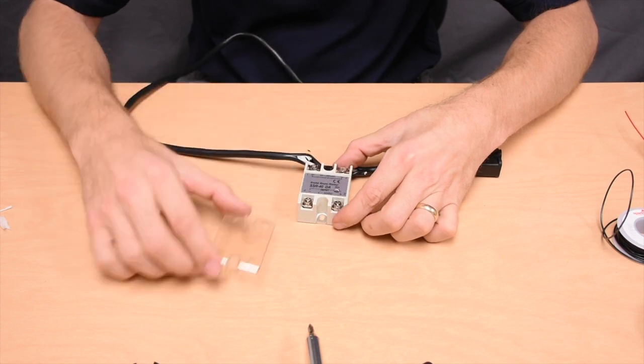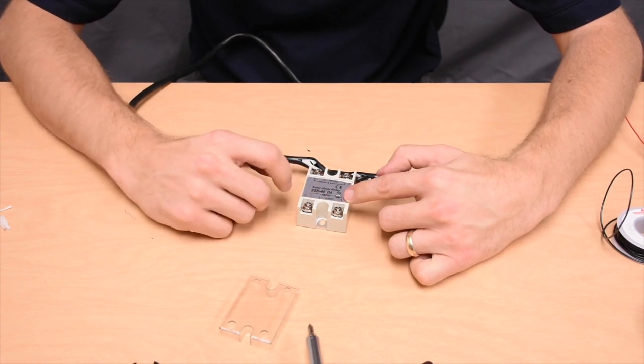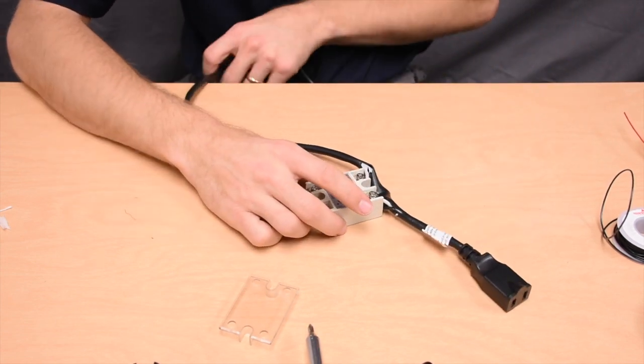First thing we're going to do, just like last time, is take off the plastic front cover and we're going to be working with these terminals. These ones are labeled with a DC voltage — this one says 3 to 32 volts DC. This is actually the input to the relay, so this is the control side.